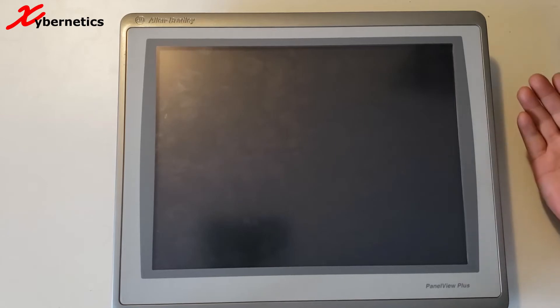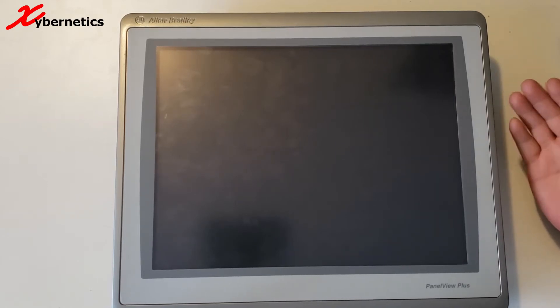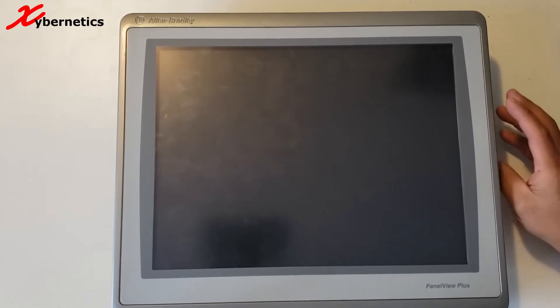Before you change the internal battery, you can't do it live on the system. You're going to have to power down your panel view.